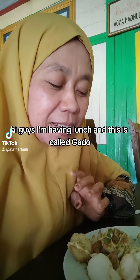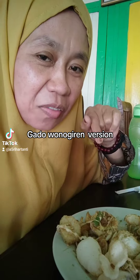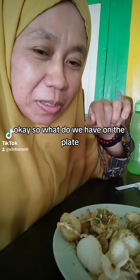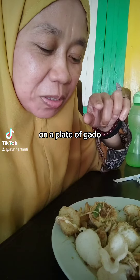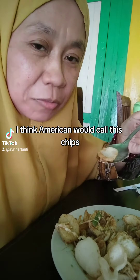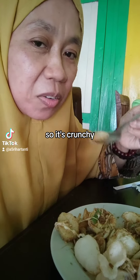Hi guys! I'm having lunch and this is called gado-gado. So what do we have on the plate? On a plate of gado-gado, we have this — I think Americans would call this chips, if I'm not mistaken. It's crunchy.